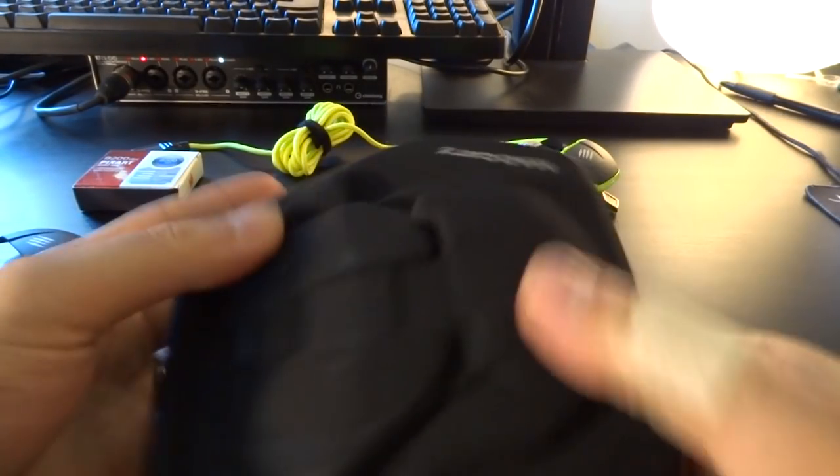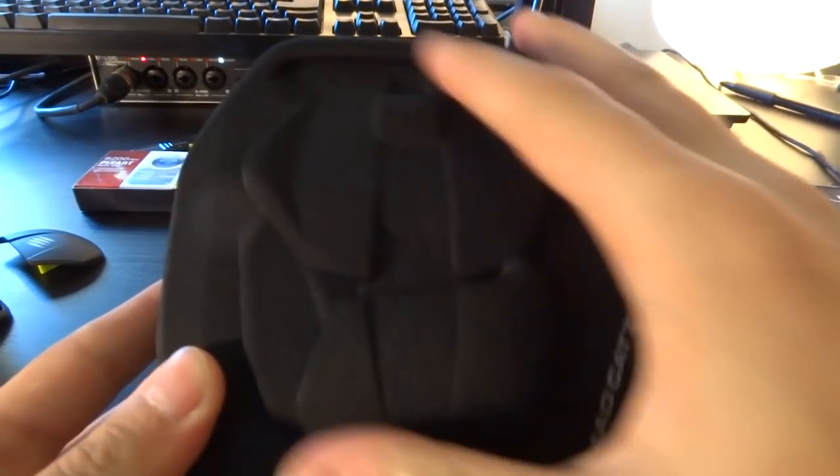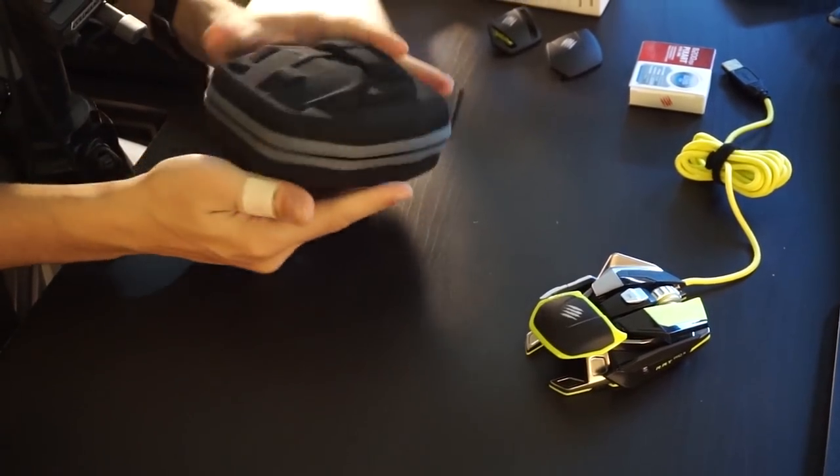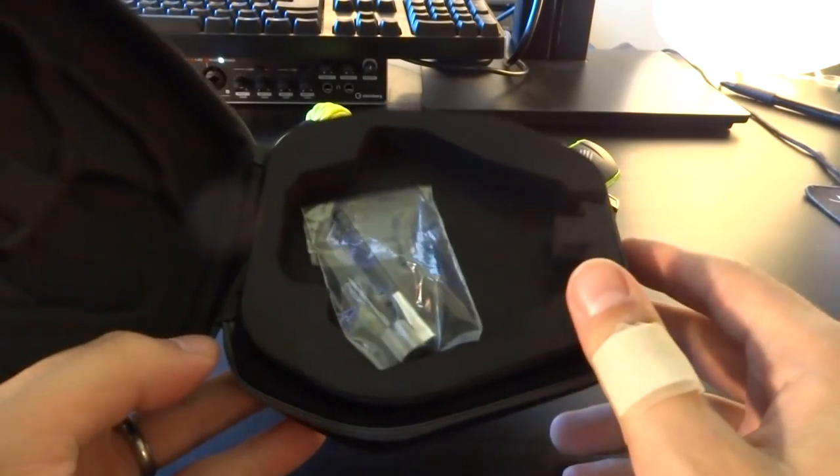This is the travel case that comes with it — it has the mouse on top of it. It looks really good, really high-quality. If you're traveling, going to LANs and other eSport events, this is great.